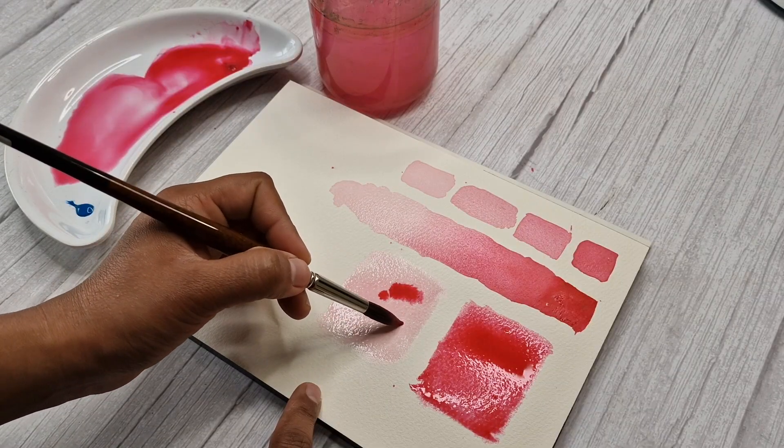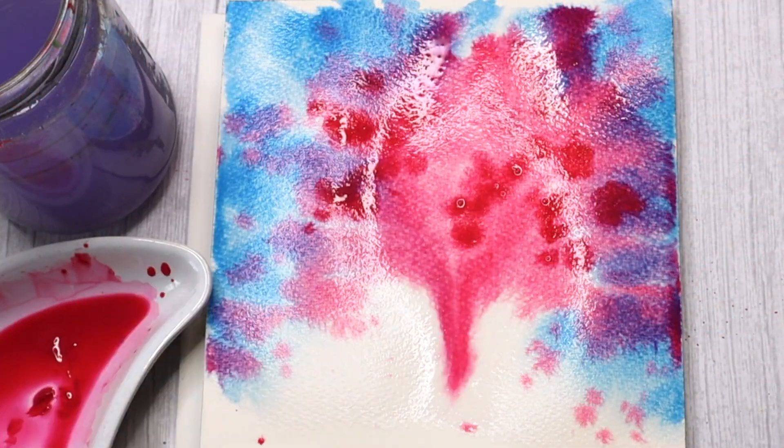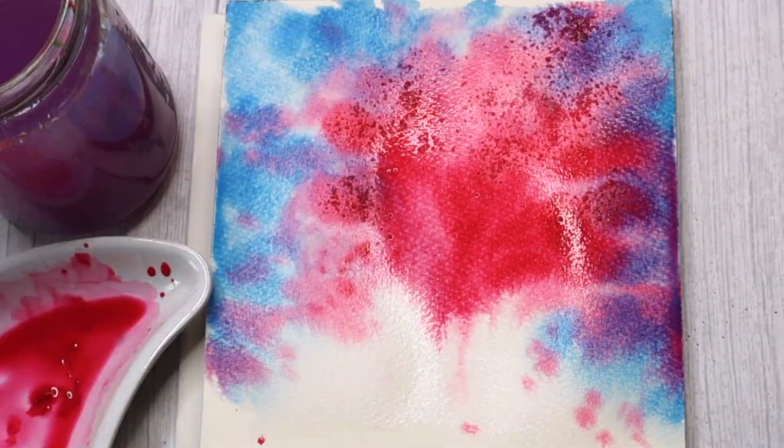This class is really great for all watercolour enthusiasts. Beginners would really enjoy this effortless project, especially with a few tips and tricks which I've explained in this class. I hope you will enjoy painting this beautiful tree with me. Happy painting everyone!